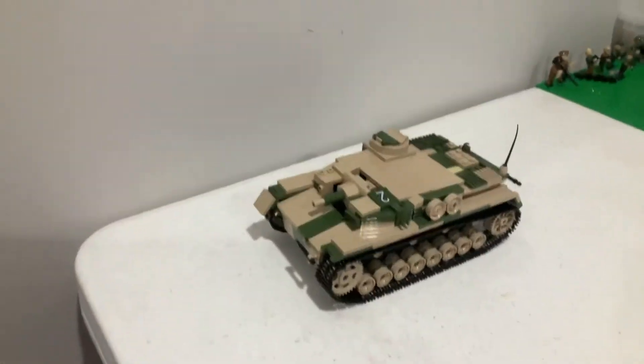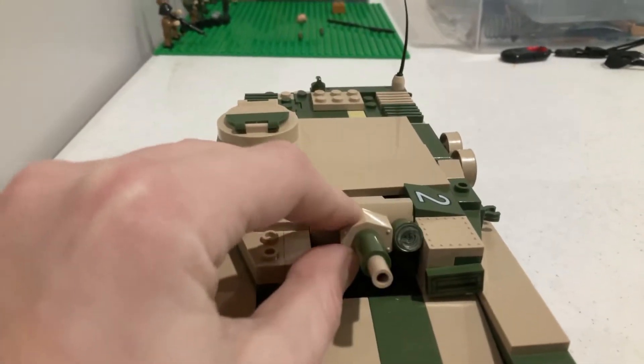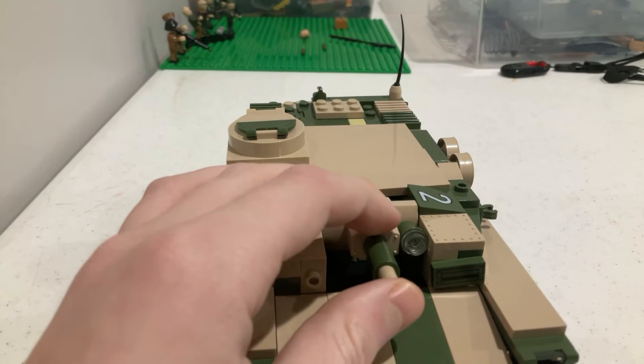And like you can see, it doesn't actually have a real gun. You can kind of see it just does this — it's not like an actual gun. But this tank, it's a StuG.